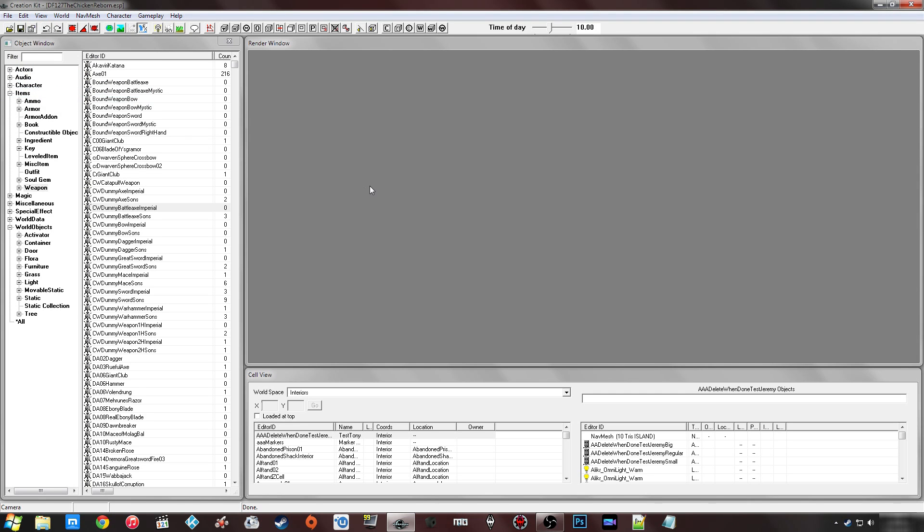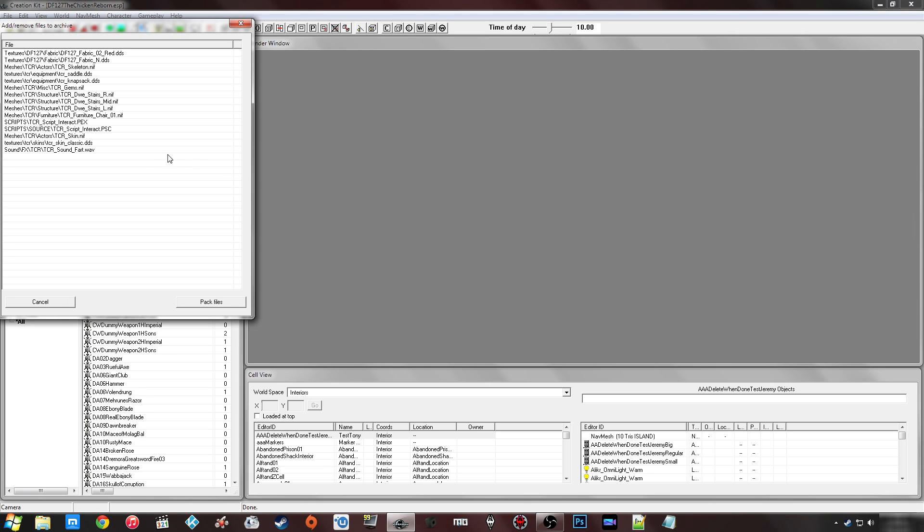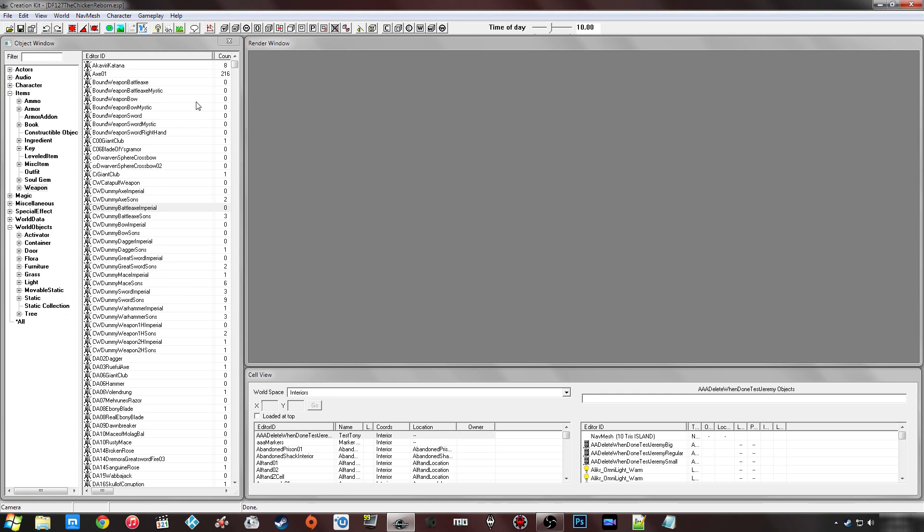If you click on the Steam upload option it's going to bring up the upload box, which I'll cover in a later tutorial. But before it does that, if there isn't a BSA currently in your data folder for this mod, it will let you pack the files up and then automatically lead back into the upload process. If you already have a BSA in your data folder it will detect that and ask if you'd like to use it. Otherwise, you can click 'Create Archive'.